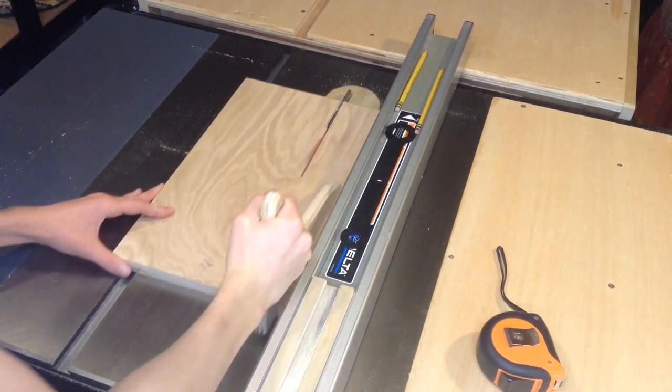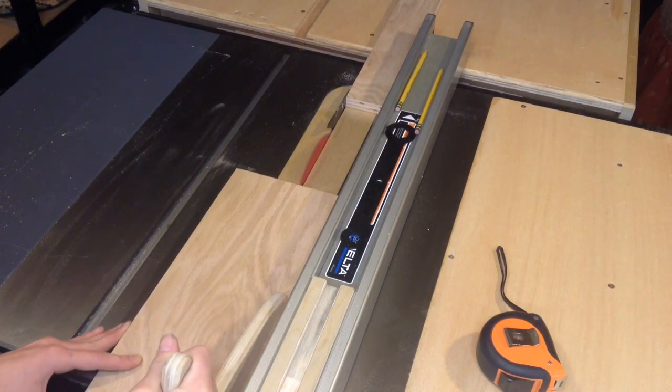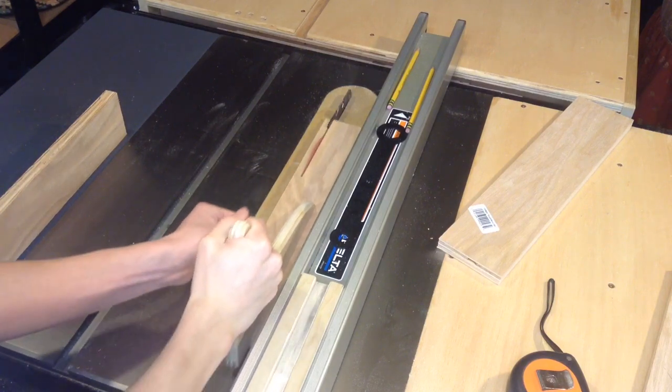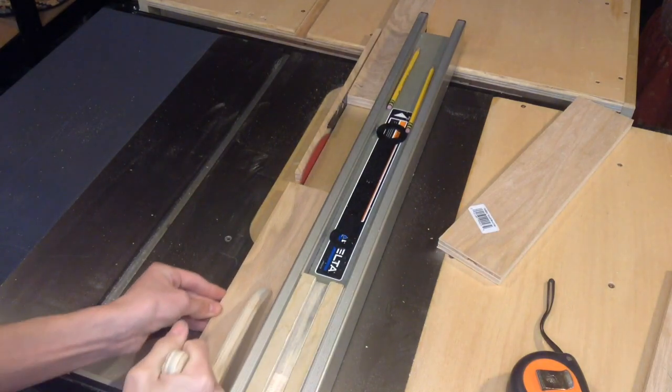Here I'm ripping this piece into 3 inch strips. I've determined for such a small sled, 3 inches is really too big, so I'm going to go ahead and rip these down to 2.5 inches.